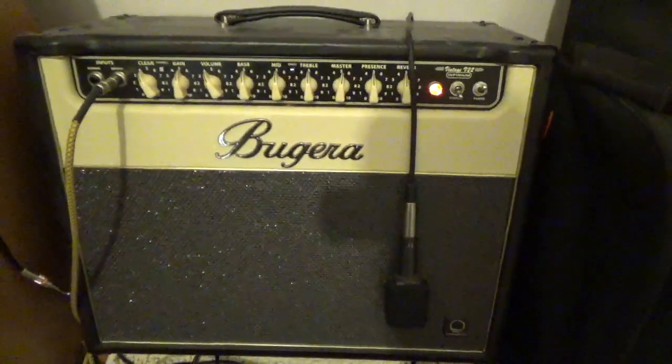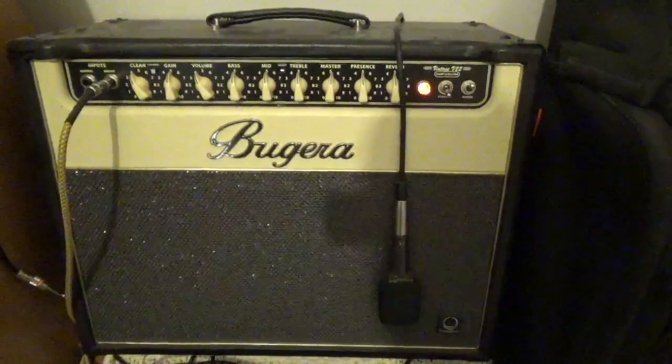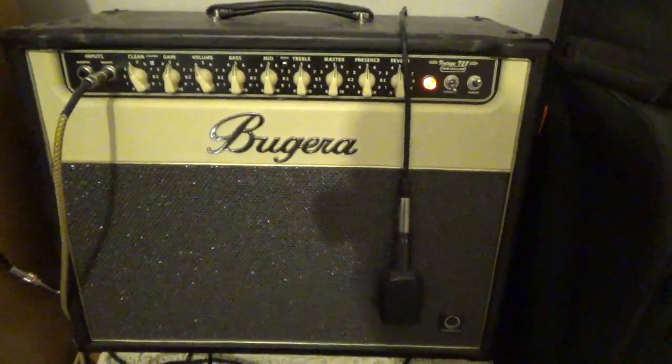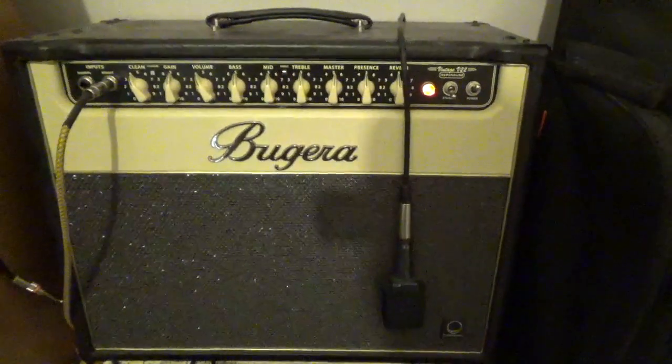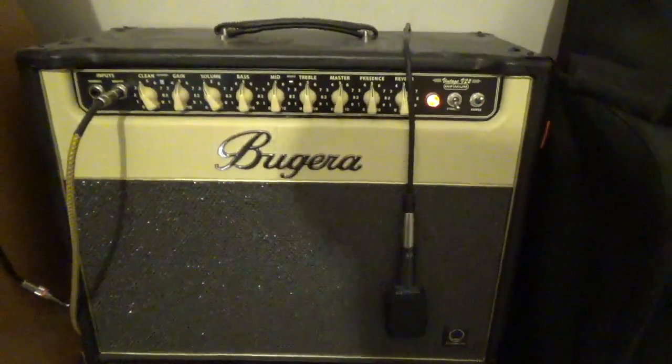The tubes in there right now are JJ tubes from Slovakia. How could I turn that down? My name is JJ, and I'm three-quarters Slovak, so a perfect match for me. But seriously, those are pretty common tubes available on Sweetwater, Amazon, pretty much anywhere you can find parts.